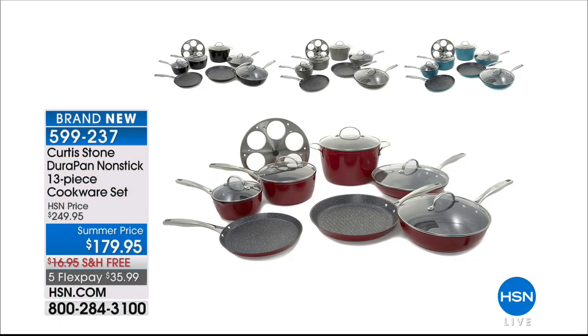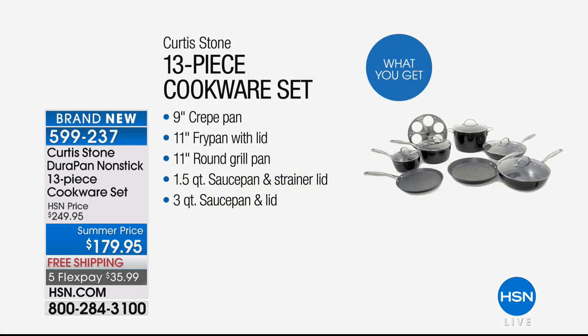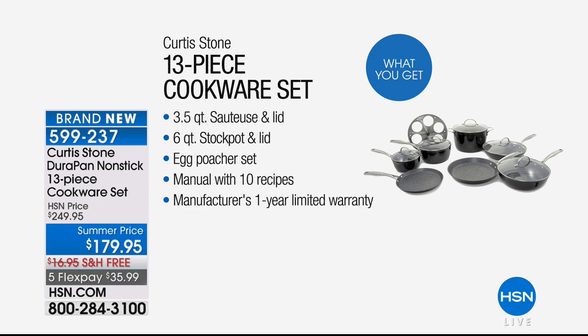My name is Sarah. We have not only an incredible new Durapan coming up, but we've got a little sneak peek at a 13-piece set. Brand new today from the famous Durapan collection — it's everything you need, all the basics, plus a lot of fun stuff.